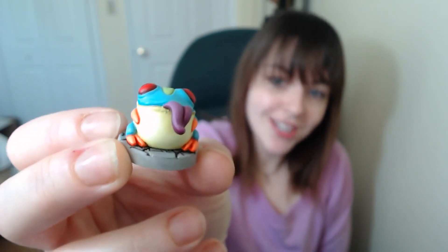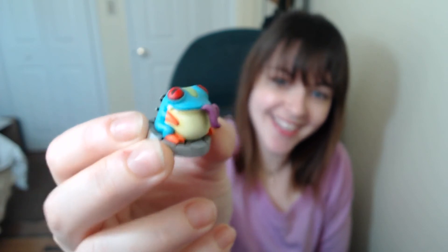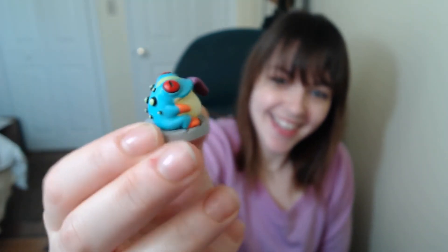That was all done with green stuff. So that's my miserable toad. The camera's kind of washing out the colors — hopefully you get an idea of what he looks like. Let me know what you think down in the comments.